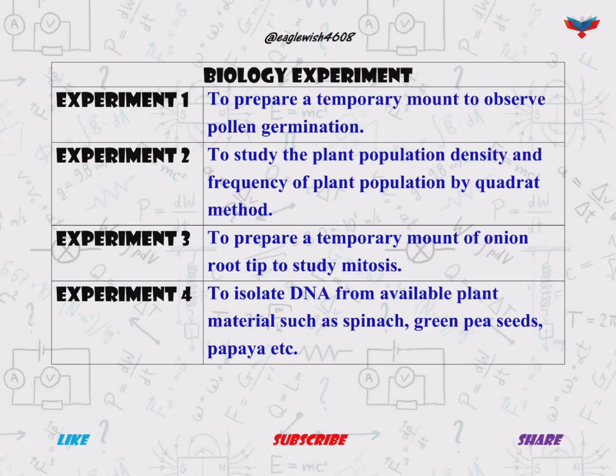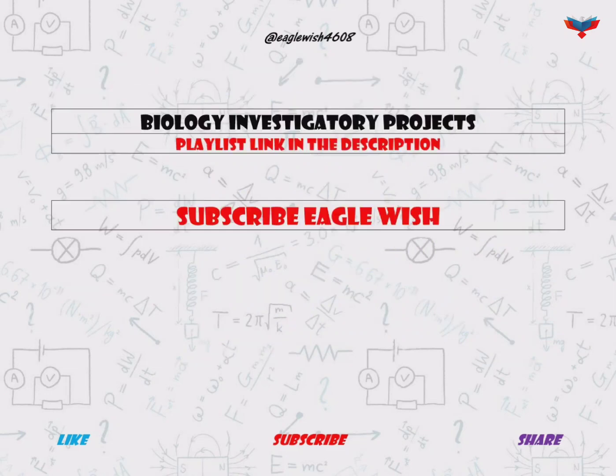Hello everyone, welcome to Eagle Wish. In this video I'm going to show you class 12 biology practical file experiments. If you are new to the channel, subscribe and be a part of this little family.